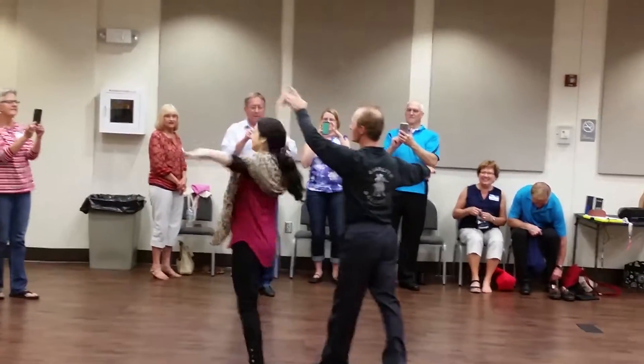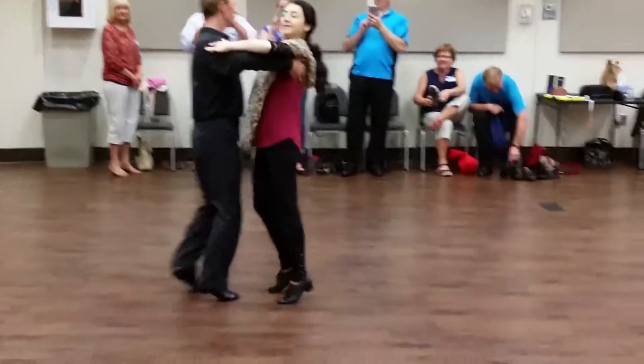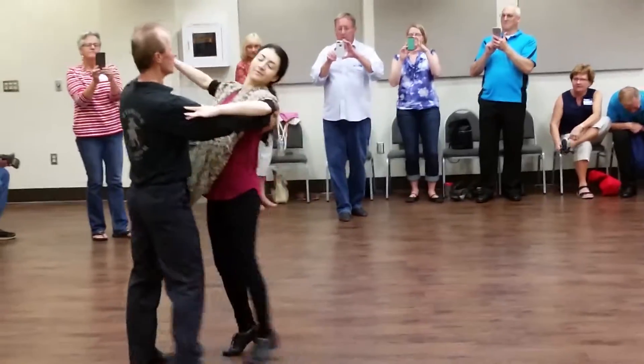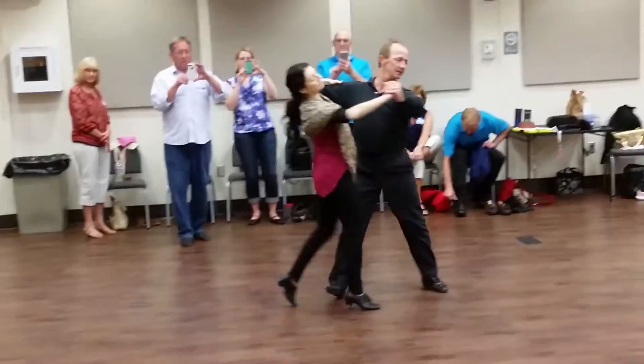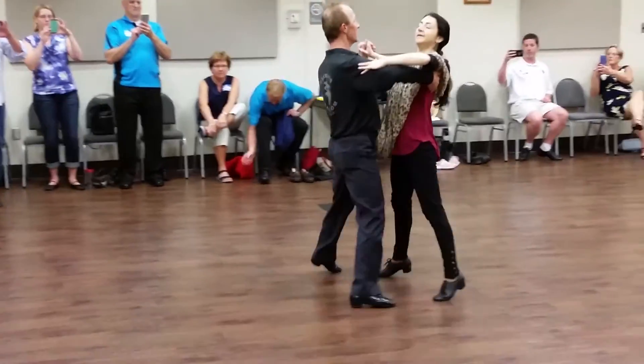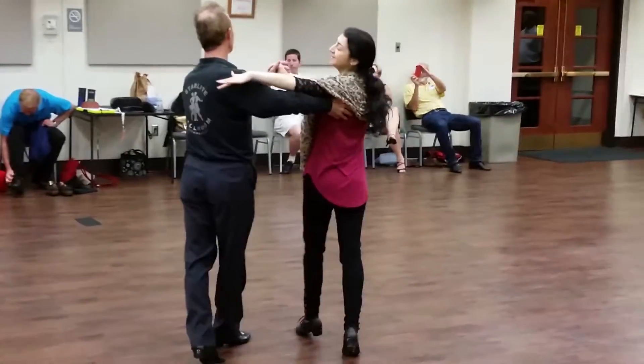Now I'm going to do it one more time in the other direction, let me turn all the way around. Now I'm facing this direction heading up that way. I've got a left turn, a cross body lean, a forward side together, a side open break, an underarm turn, a fifth position. Now I'll add the underarm turn.